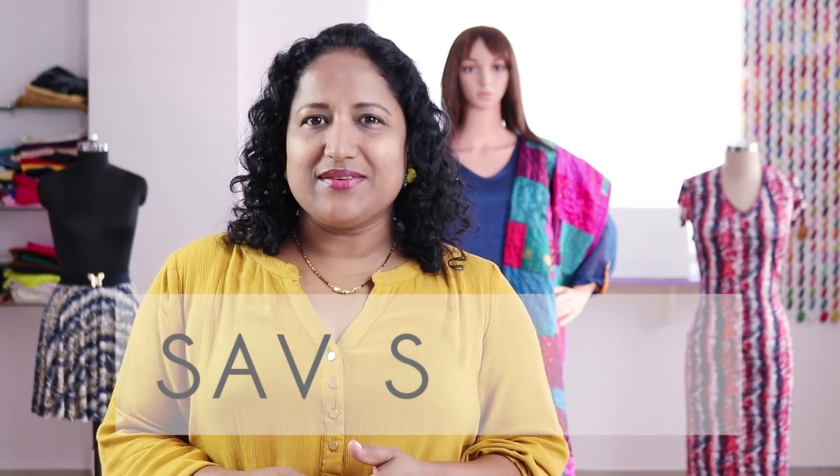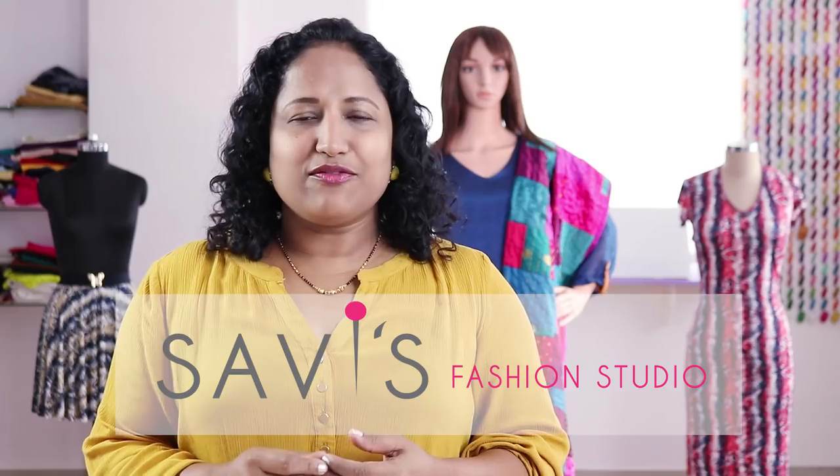Hi, welcome to Savi's fashion studio. I am Savita. Usually there is always a little leftover fabric after you cut the fabric for a garment. What do you do with them? If the fabric is good, you don't feel like discarding them, and you don't need to, because there are so many ways you can use or repurpose them.